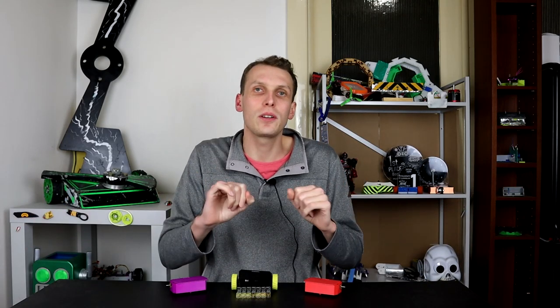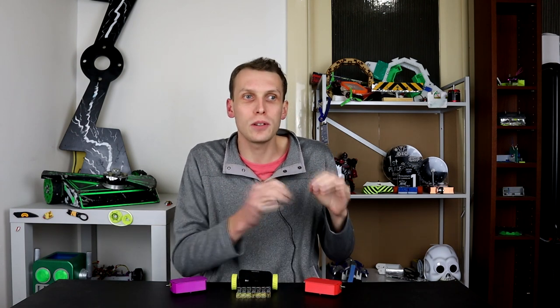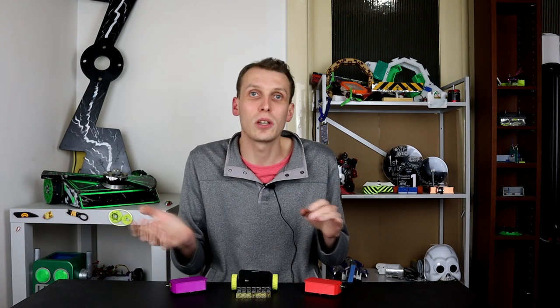Hello everybody, I am Ben from Team Panic. A quick thank you to DF Robotics for sending me some motors and gearboxes to test out. I have been using their N20 with the ESC on the back of it for a couple of years now and recommend them wholeheartedly.